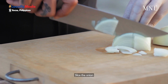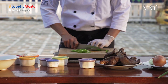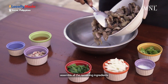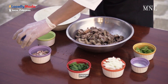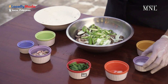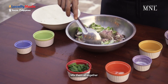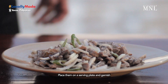Now prepare the other ingredients. Slice the onion and green chilies, then the pork — the pork must be sliced thinly. In a mixing bowl, assemble all remaining ingredients: put the pork, add vinegar, pepper, onion, chilies, salt, and the pig's brain. Mix them all together to incorporate the vinegar, salt, and pig's brain. Place them in a serving plate and garnish.